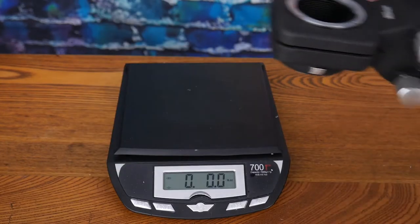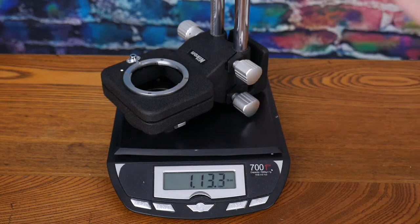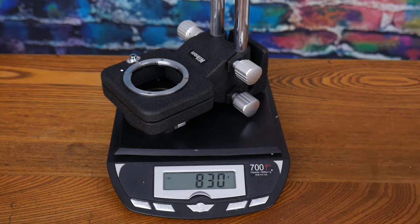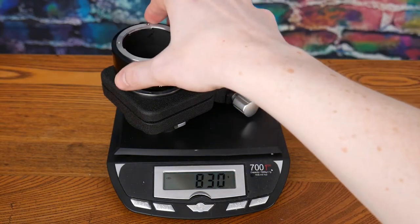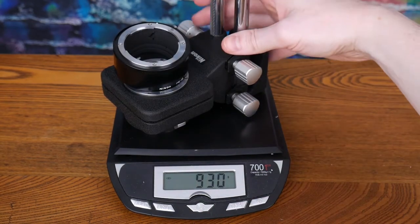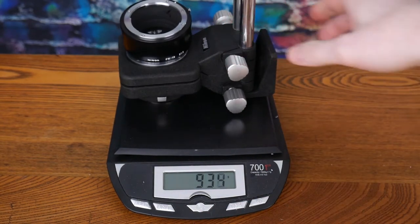Taking a look at the weight: the bellows comes in at almost two pounds — 830 grams. Adding the extension tube raises it to 930 grams, which is probably putting it over two pounds.